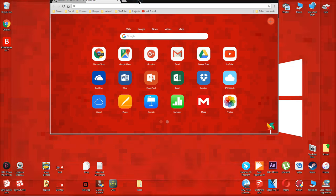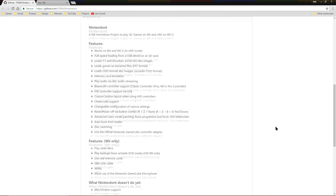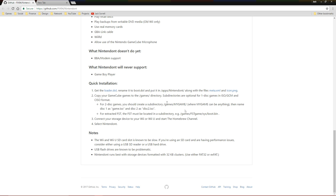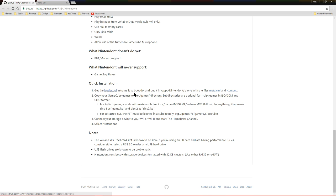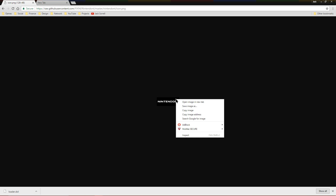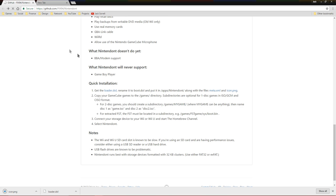Now click the link below and it will take you to this page. Click the blue loader.dol link to download it. Click the blue icon.png link, then when the page loads, save the image to your computer. And finally, right-click on the blue meta.xml link and save it to your desktop.